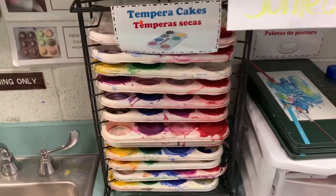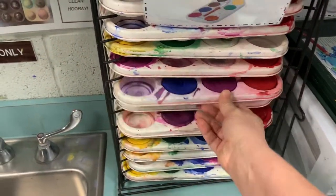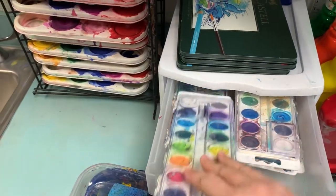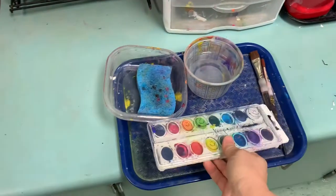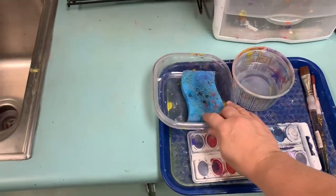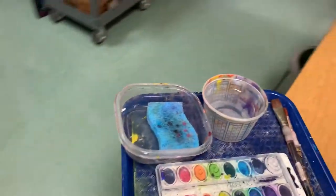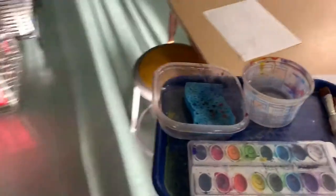Today, second graders, you may use the tempera cakes. You will need to share with a neighbor. Or you may use the watercolor paints, which are right next door. Please make sure you clean your paintbrush after you have finished using a color. I'm going to put these items on my tray so I'm ready to start painting. I'll bring this back to my table, begin my work, and do my most careful and nicest work.